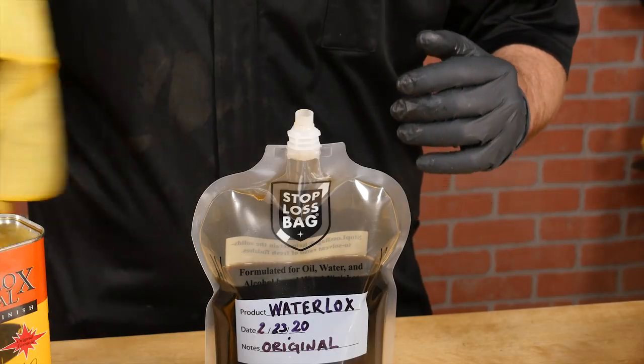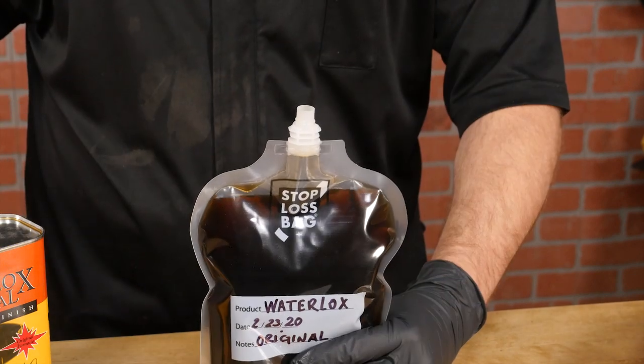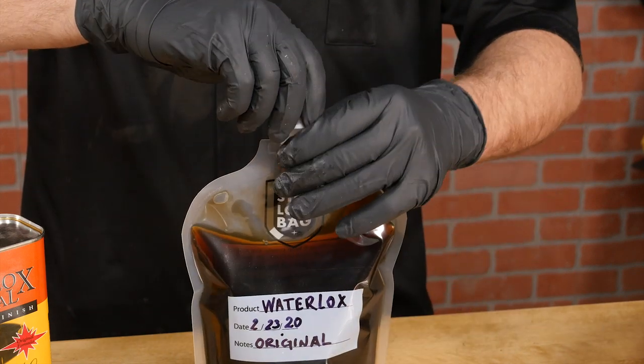When done, make sure you wipe away any excess finish from the plastic threads or it'll dry and gum up the cap. Gently squeeze the bag until the finish reaches the top, then twist on the cap to lock out the air and keep your finish fresh.